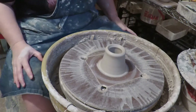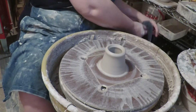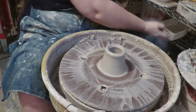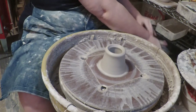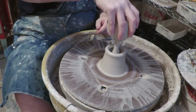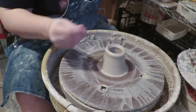It's important to have really dry, clean hands when you're handling greenware that is leather hard. Otherwise you will leave little bits of clay all over it. It's not quite tall enough, so we're going to pull it a little bit taller.